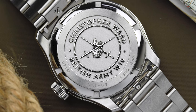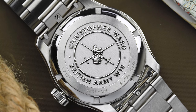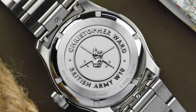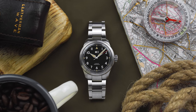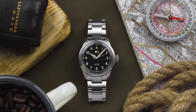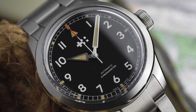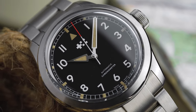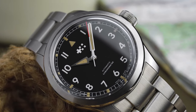As befits a watch bearing the heraldic badge of the British Army on its underside, the Sandhurst has all the specifications you could need in a field watch. It features a screw-down crown and is water resistant to 150 metres, as well as having a boxed sapphire crystal. The use of a boxed crystal is a nice touch, as it mimics the old acrylic crystal on the Smith's W10, whilst offering improved scratch resistance.